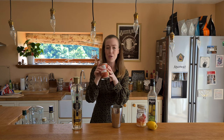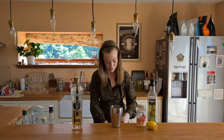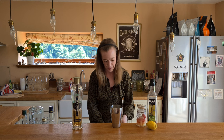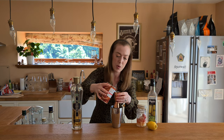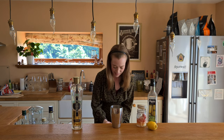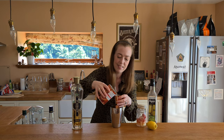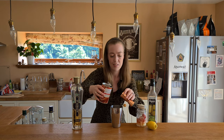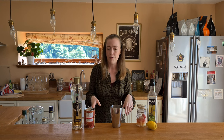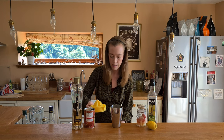20ml of grapefruit juice. I've just got a ton of grapefruit juice because I actually couldn't find it in the supermarket — I don't know why. So I just got a tin. It's 20ml. This is extremely bitter. I'm not a massive fan of grapefruit juice and wouldn't usually have it on its own at all, but I do like it in the occasional cocktail.